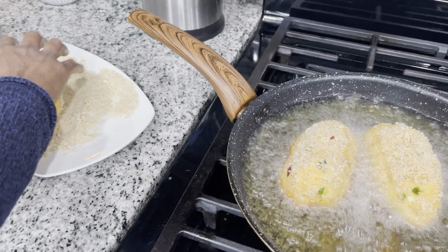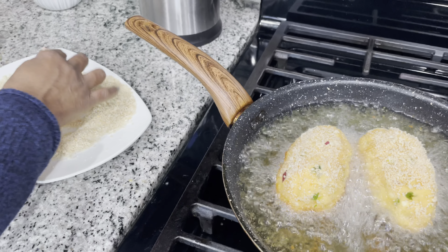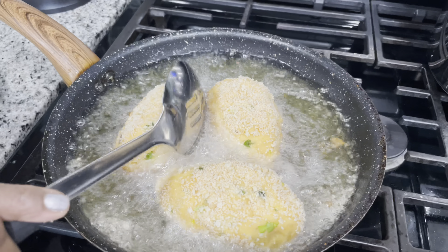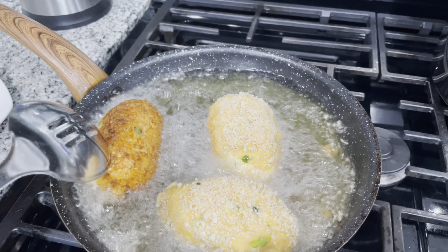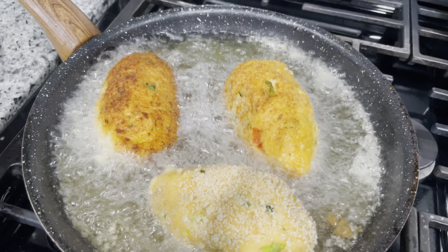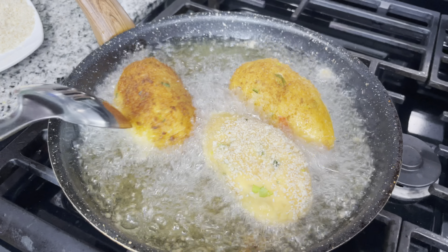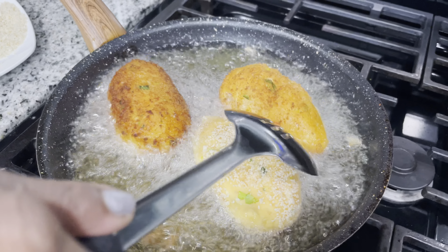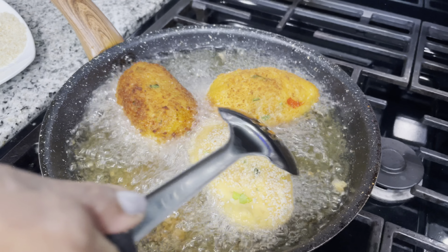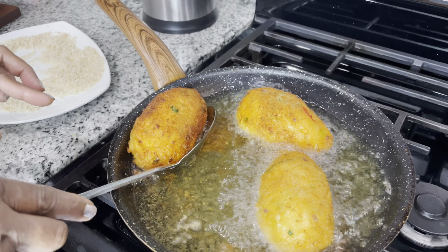When you make it with breadcrumbs, it gives it a really, really nice crisp. I'm going to flip this one around. Okay, this one is all brown and crispy — I'm going to take this one out.